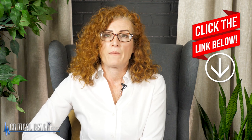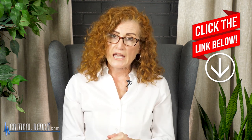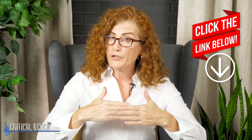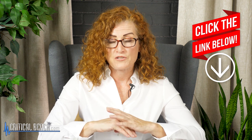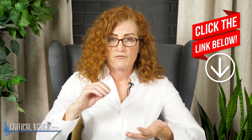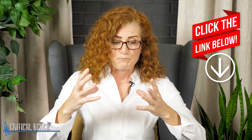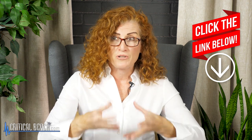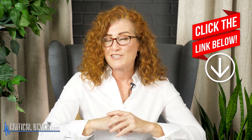Before I get started, I want you to check out the pinned comment below for a wonderful program. If you do have arthritis — and actually you don't have to have arthritis for this program to work for you — it's the Unlock Your Hip Flexors program. It's fantastic for increasing flexibility, range of motion, and overall health because it focuses on targeted movements that work the psoas muscle, which is really the key to your vitality.